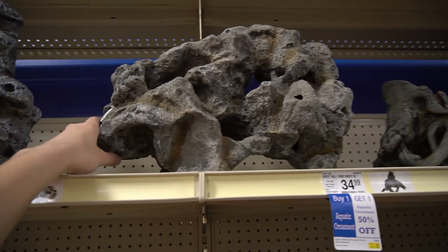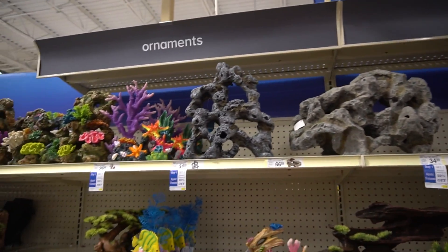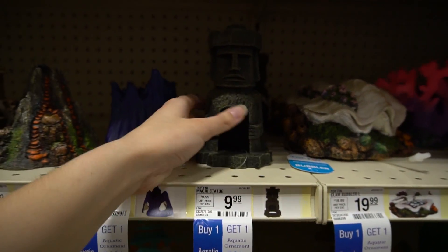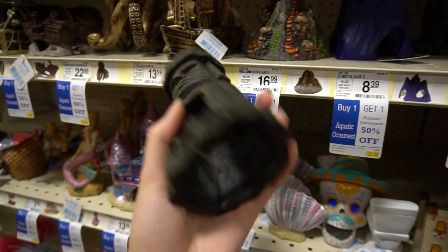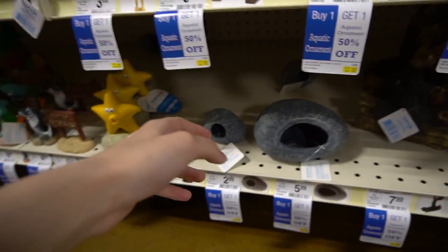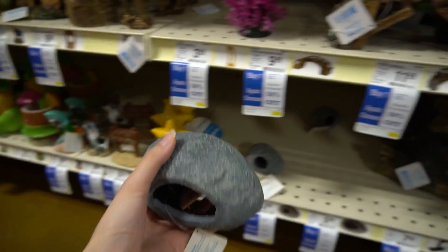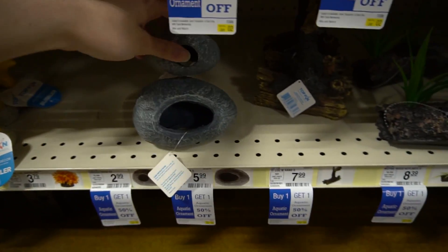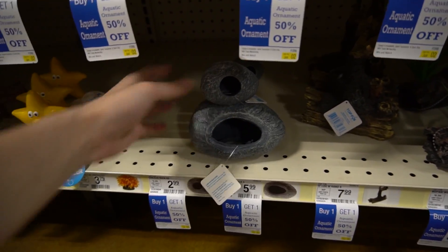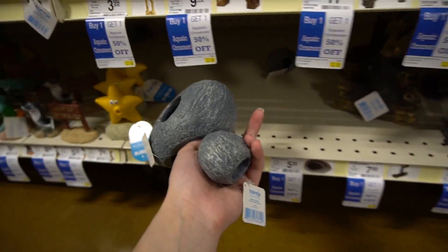That decoration is $65 because it looks so nice in the big tank — so many different holes and everything — but it's way too much money. This one's kind of cool as well, and it's only $35. We may get this actually. It's not too bad, enough room for the betta. Maybe we'll get this — I think we might because there's a lot of room for the betta to go into. Yeah, we're definitely getting this. And you know what, I don't think the betta can fit in the other one, but I think we're going to get both of these because one is half off, so it'll only be $1.50. The other will be $5.99, so we'll get these two.